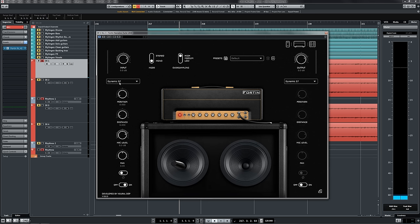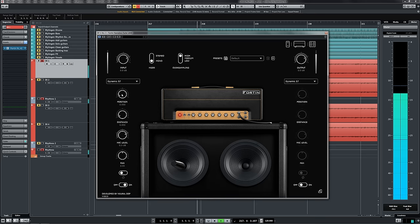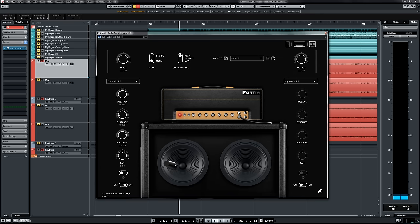We've got an SM57 model set up here. The problem is that positionally it's at zero, which means it's direct on with the dust cap — it's the harshest it's ever going to sound. So let's tweak that to make it a little bit more balanced. The point where it starts to sound the best and most balanced is roughly where the cone meets the dust cap on the speaker. For now we'll just deal with the SM57 but we'll come back to this section later.